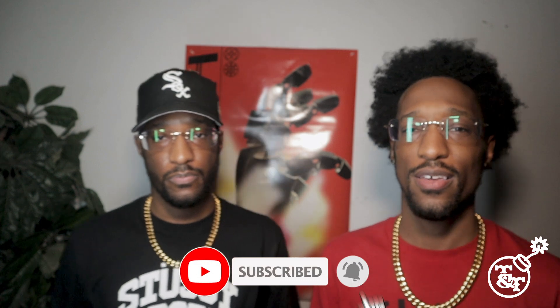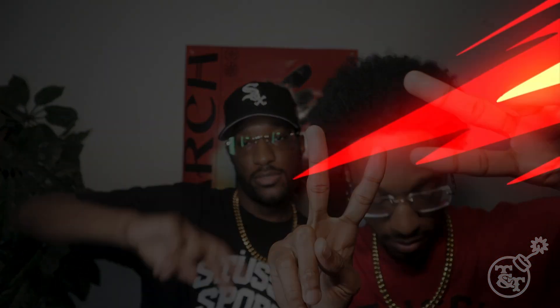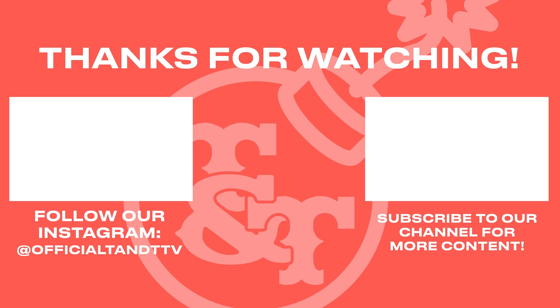Make sure you like, comment, and subscribe to our YouTube. I'll see y'all next time. I'm T.T., bombing out. Peace.